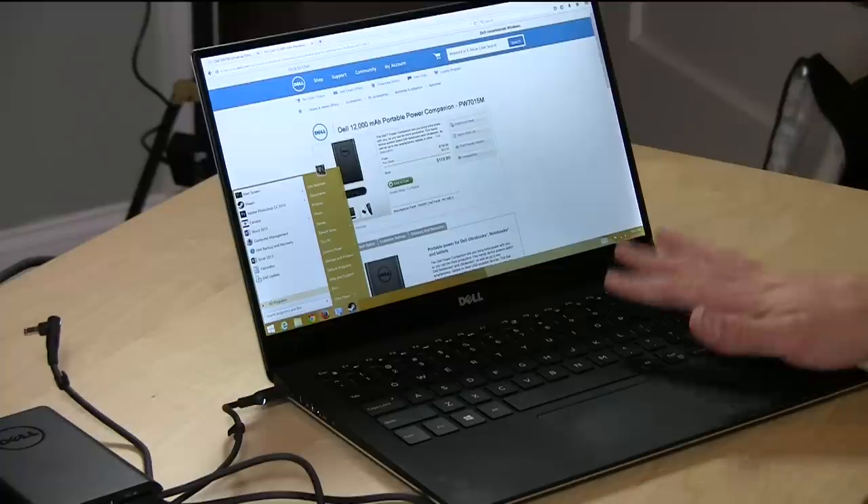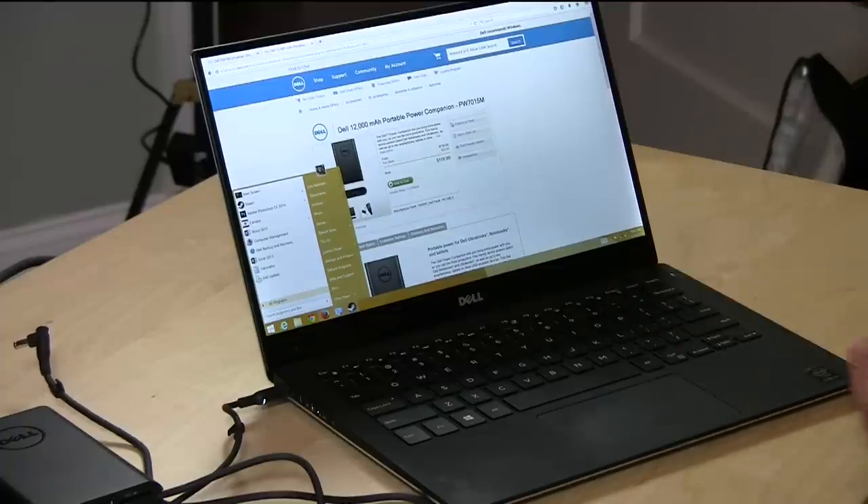Hey everybody, it's Lon Seidman and we're back with the Dell XPS 13. I figured I would do a series of follow-up videos covering some of your questions and a couple of things I didn't get to in my initial review. What I wanted to do today is talk about two accessories that they sent along with the laptop that I thought were rather interesting and worth talking about.